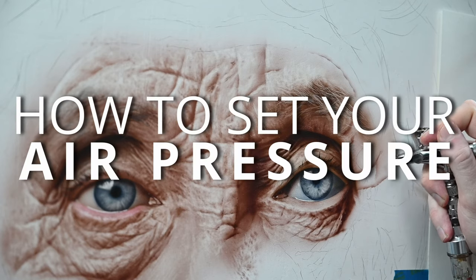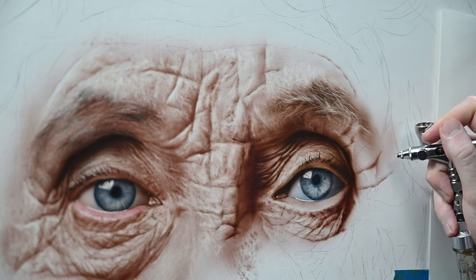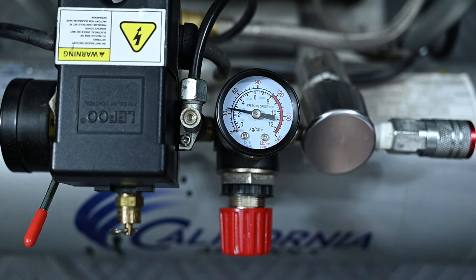This quick video is a tutorial for anyone just starting out in airbrush painting on how to set your PSI. Every compressor is going to come with a regulator like this one with a gauge on it to set your PSI. All regulators will also have a knob on them like this red one right here.